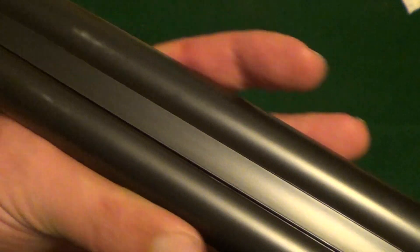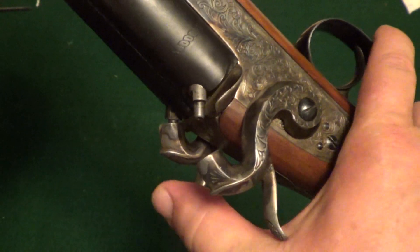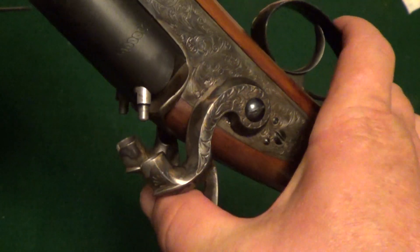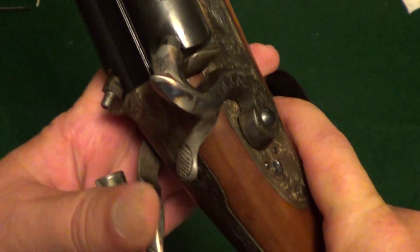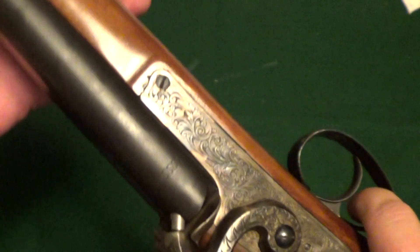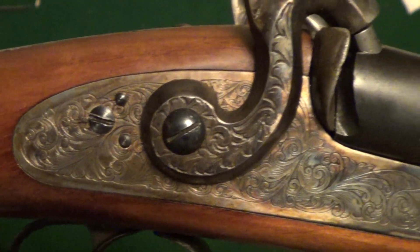It's got the two-bead sight, the rabbit ear hammers, and the double triggers. Half cocked folds back here — front trigger is the right hammer and back trigger is the left. As I said, 12 gauge. That's nice engraving on the lock work.